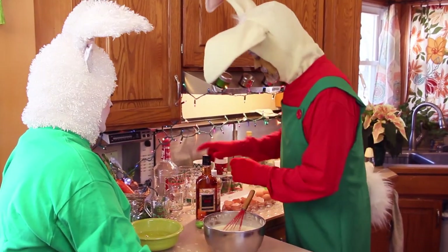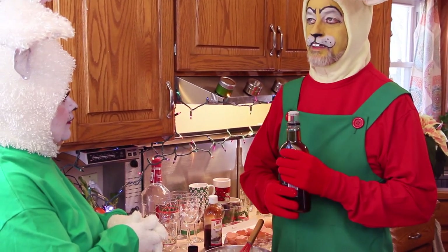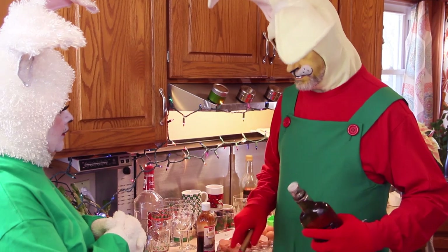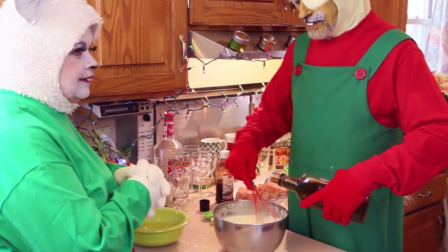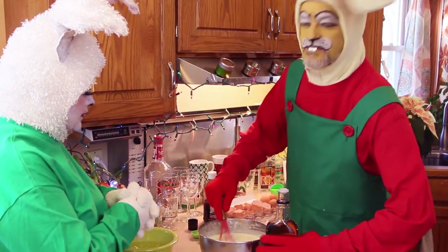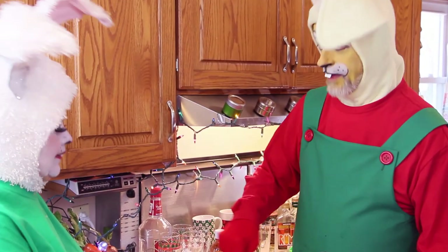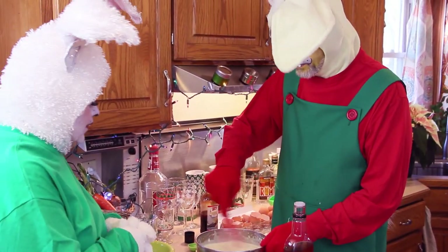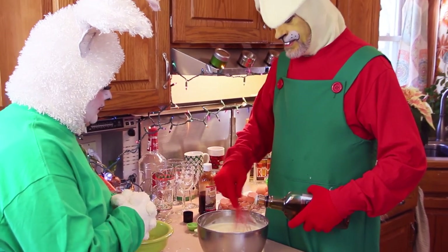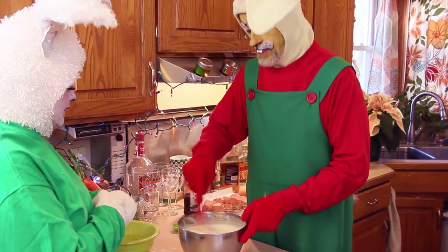Now we're going to put in Honey Bunny's ingredient. It calls for four shots. I'm going to do a six-count pour per shot and then incorporate that, because you don't want to add all the ingredients right away or everything's going to break up. That's one shot. I think that's two shots. Should I keep going with rum? Yeah, do at least one more shot. Get that incorporated. Now our rum's incorporated.